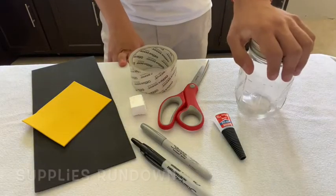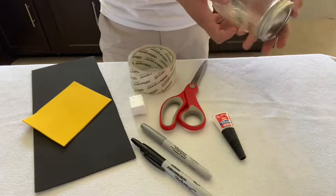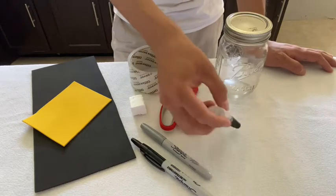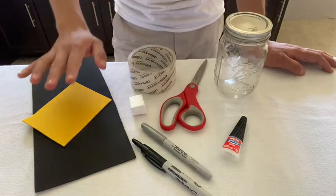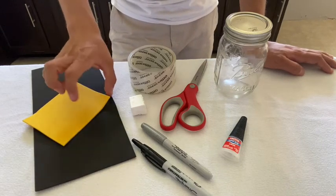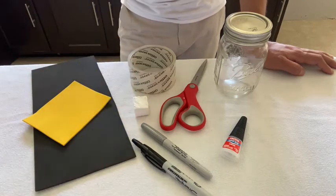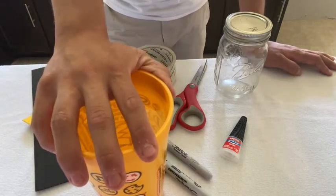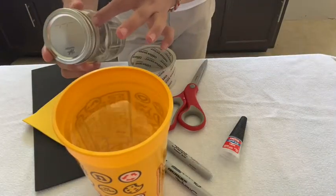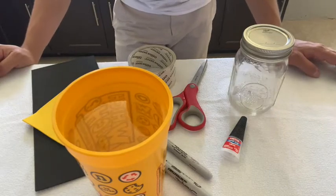For this activity, what you're going to need is a jar. You can either choose to use a regular size mason jar or a baby food jar — preferably a smaller one. You're going to need some crafting glue, some permanent markers, scissors, tape, and some crafting foam. You'll also need a styrofoam cube. And very importantly, you're going to need some water. You don't need an exact amount — just enough to fill the jar up to the top.